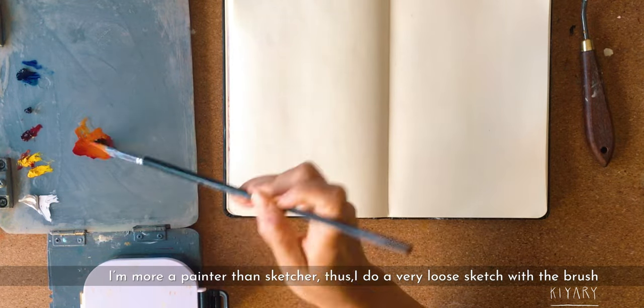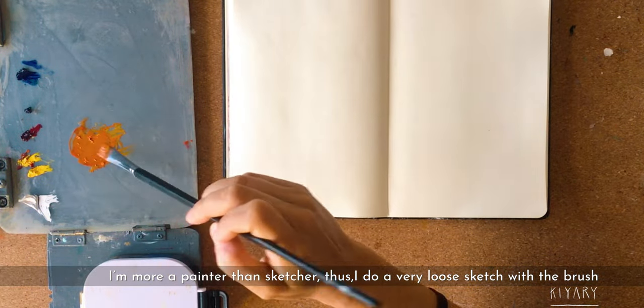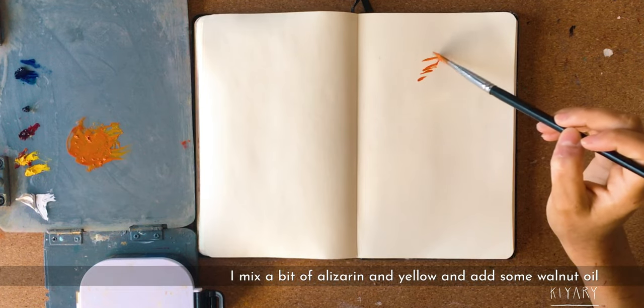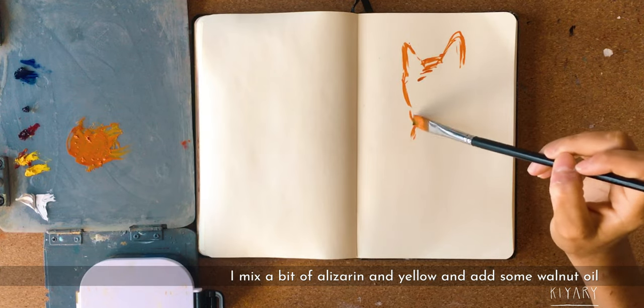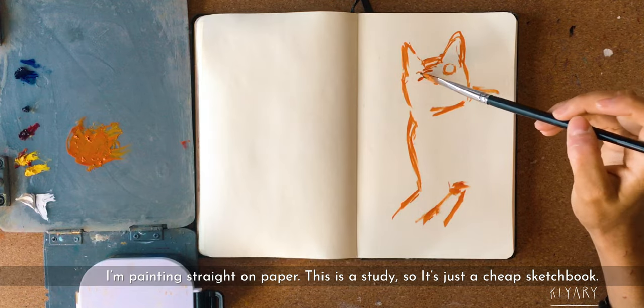I'll be just sketching the whole thing first with a brush, because I'm more of a painter than a sketcher. I'll do a very quick, loose sketch of the whole general shapes and the idea of the painting. I'm using a very cheap sketchbook because this is just to make studies.